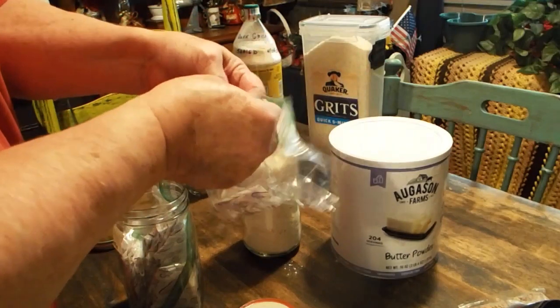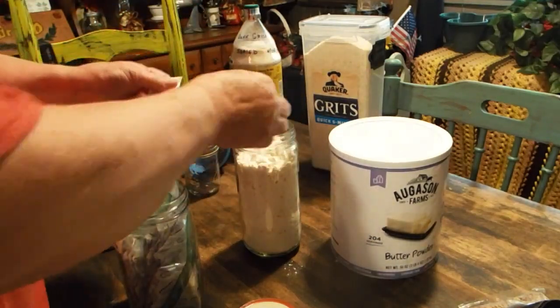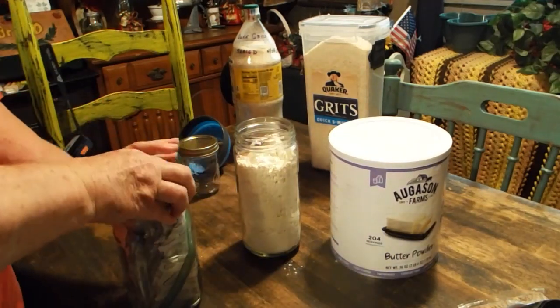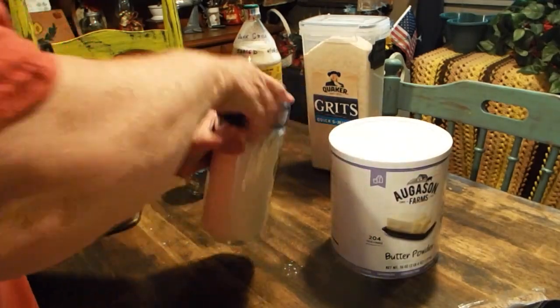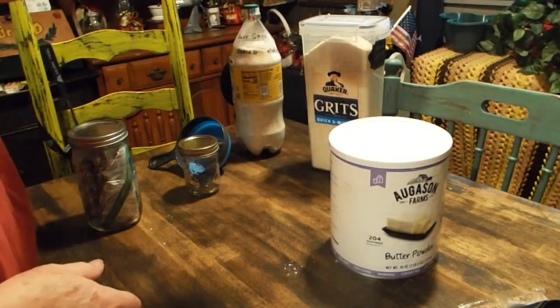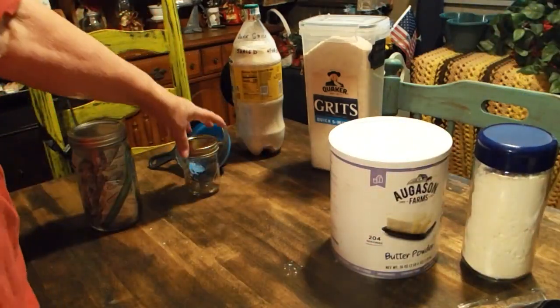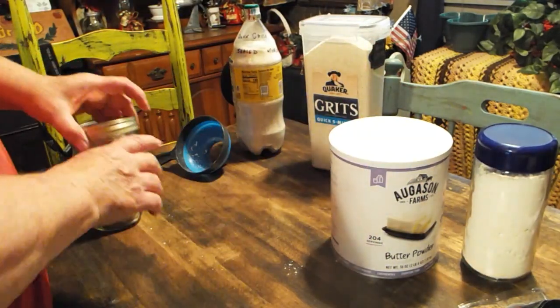Alright, now I'm going to put some of these — this is oxygen absorbers. I'm going to put two of them, and then seal that right back up, your oxygen absorbers. I sure hope this is all getting in there. And then I'm going to seal that up. That's it. Then I'm going to mark it and label it. Then I'll put a little bit more in here, but I just wanted to show you.